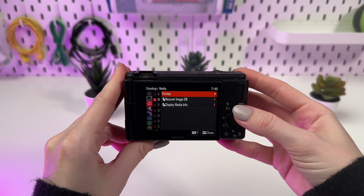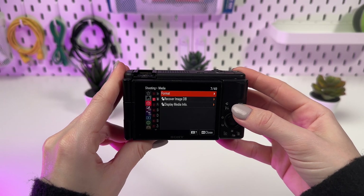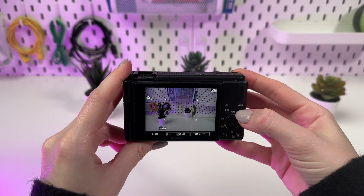After formatting, your SD card will be as good as new. We recommend immediately checking the card's functionality by taking a few test shots.